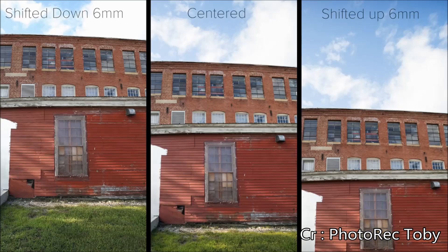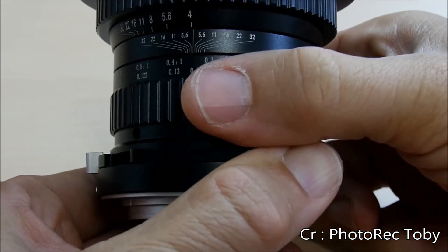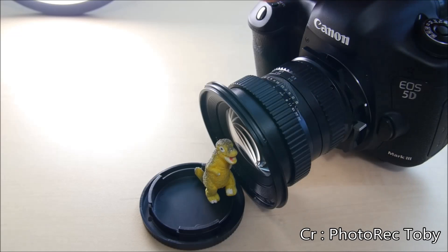There are other lenses that provide this, but none in this price range. It also offers true macro capabilities up to 1-to-1 magnification, but because it is a wide angle you need to get extremely close to your subjects to achieve that 1-to-1.